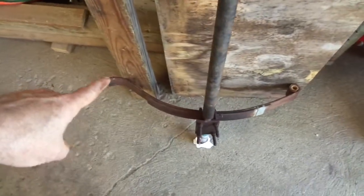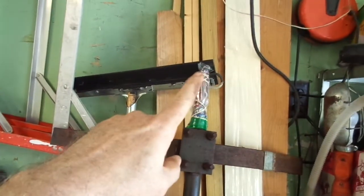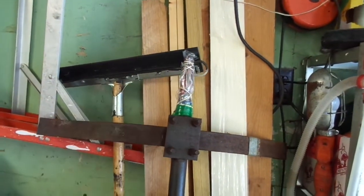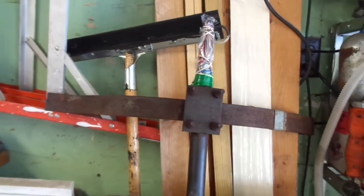These two leaf springs are where they attach. I've already cleaned, greased, and put plastic around the ends of the axle so that it'll stay in good shape and not corrode or anything like that.